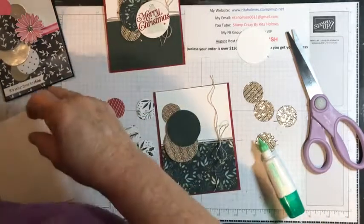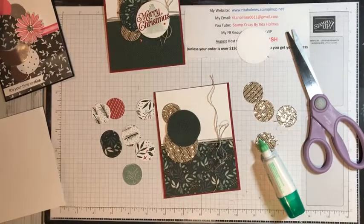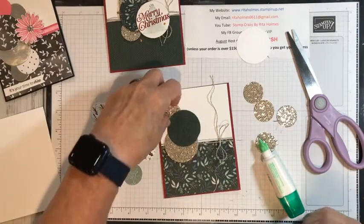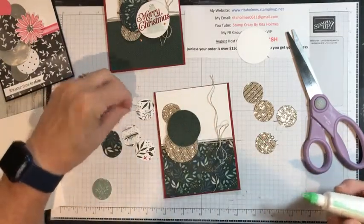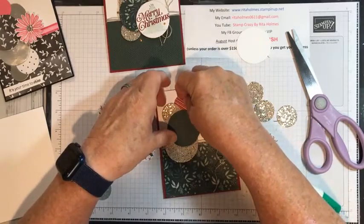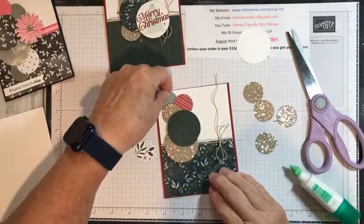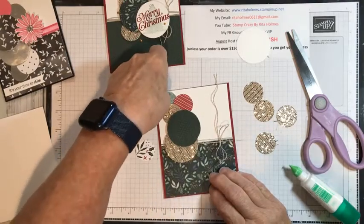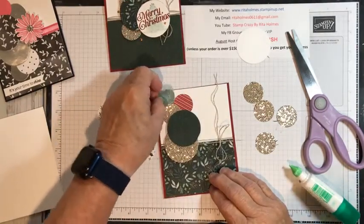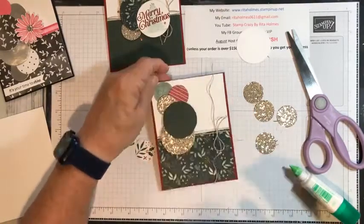Oh, my light went out — did you see that? I guess my computer decided to go off. There we go, it's back on. It's like nothing like making a card at nighttime and the lights go out! So I'm going to take this one and put it right in under here. This is the soft succulent color, which brings out the soft succulent there.